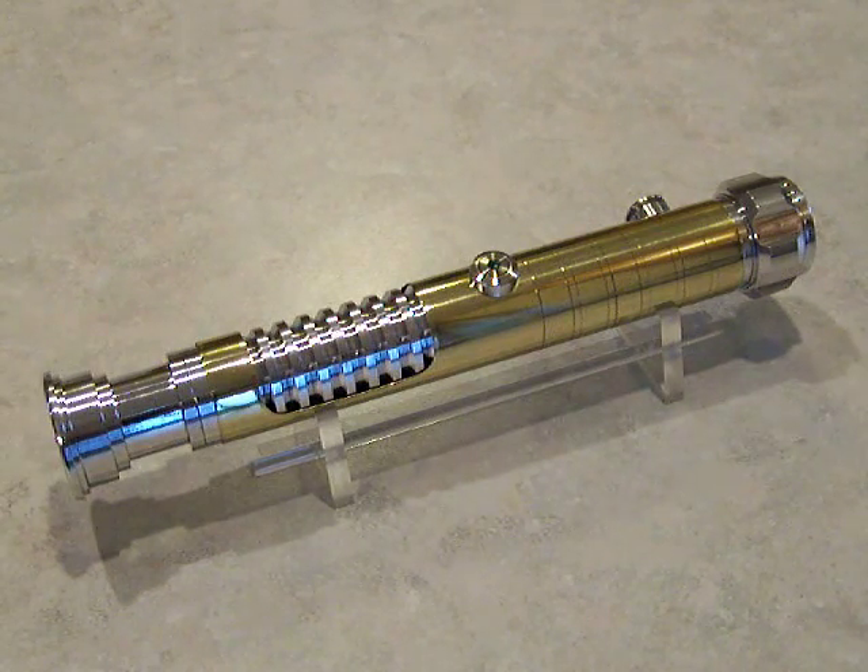You may notice I skipped over Brass Sabre 21. That Sabre is not finished yet — it's awaiting a pretty critical part, specifically a soundboard.